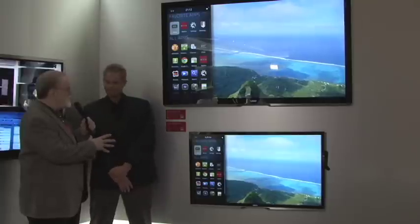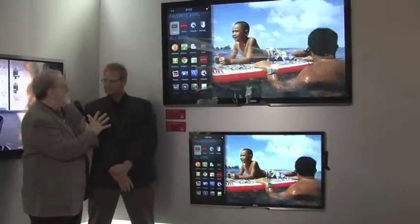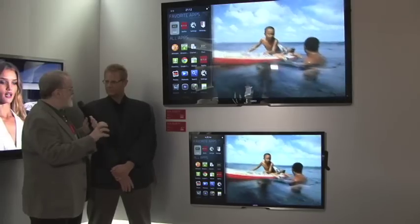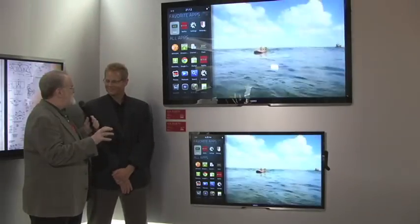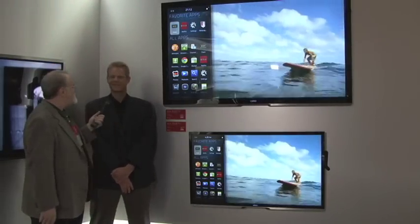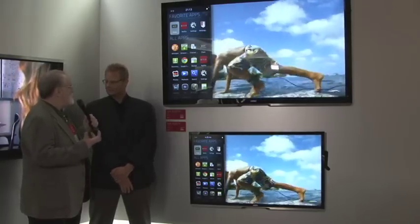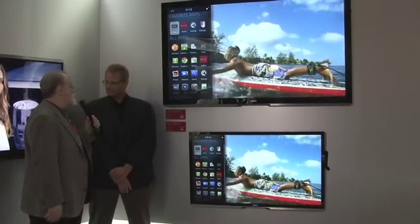Not only is Google TV and all these apps available on some of your TVs, but also on Blu-ray players and a little special box. The same experience is available on all three products. Tell us a little bit about that little box — that just sounds so cool.